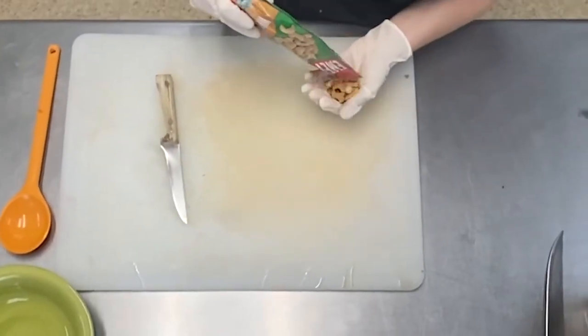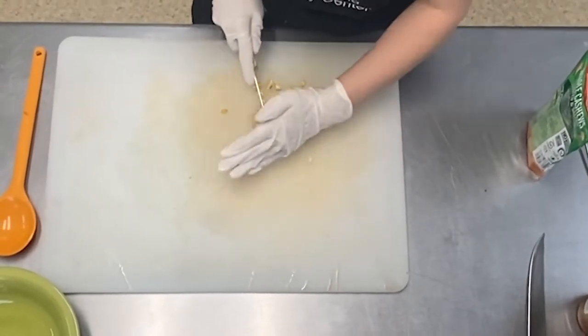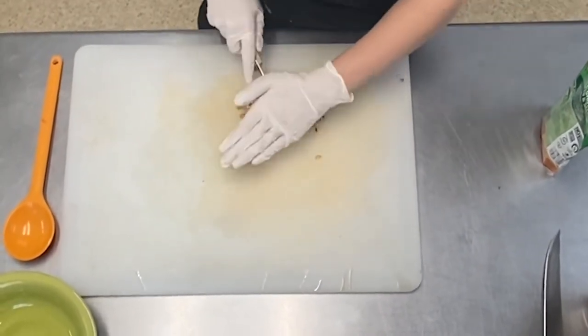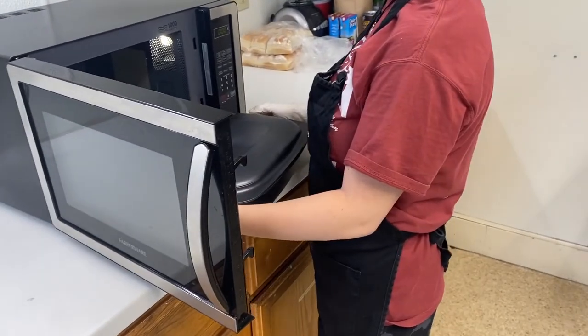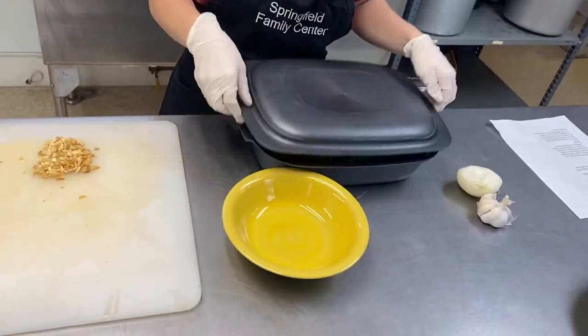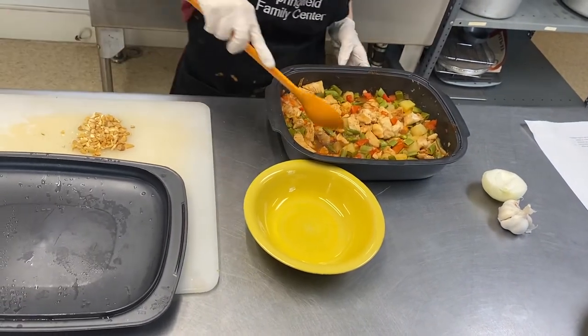Mince a handful of cashews to top the dish. If you have a meat thermometer, make sure the chicken is cooked to 165 degrees. If you do not, you can try and pull apart a piece of chicken from different parts of the dish to make sure there are no raw or pink parts left in the chicken.